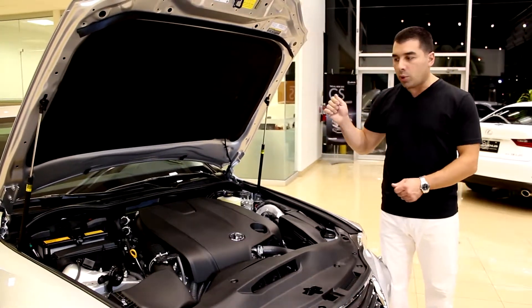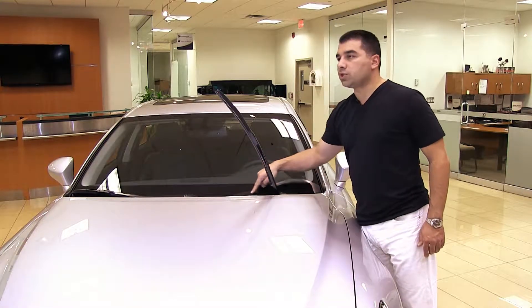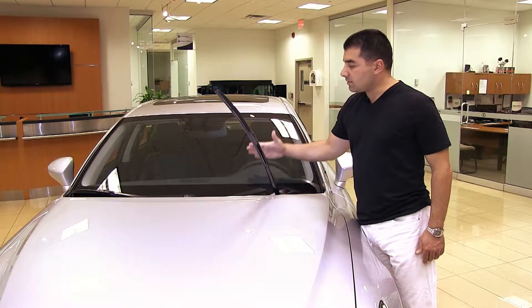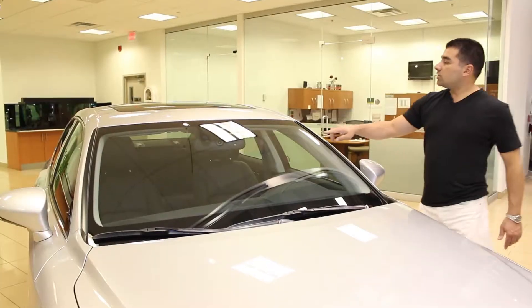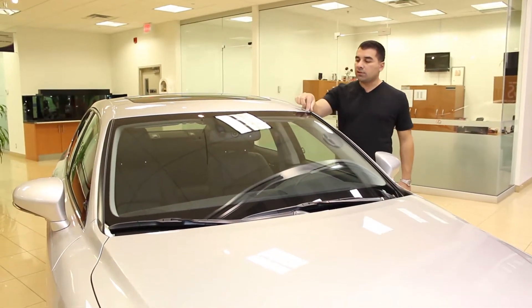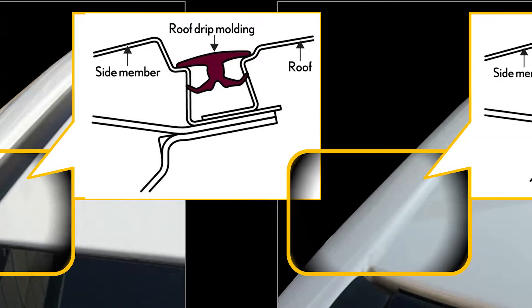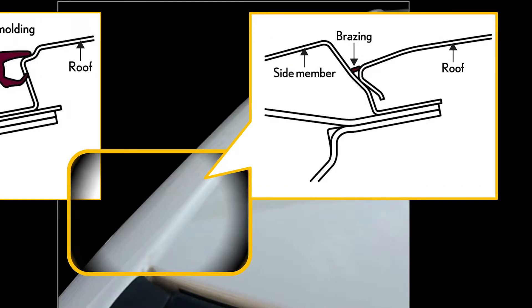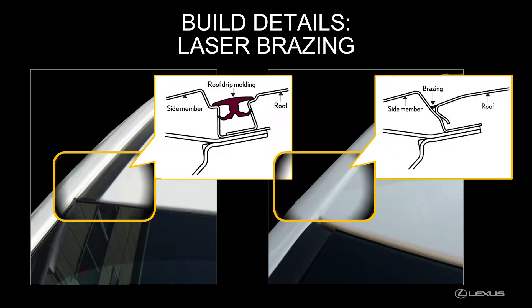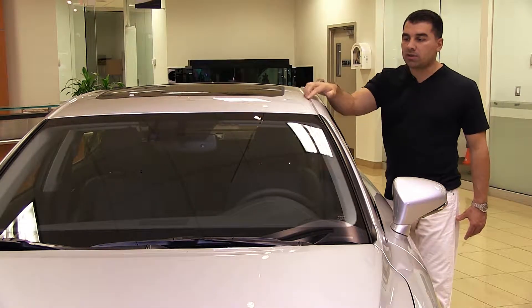Other exterior features include a standard heated windshield at the bottom, excellent for ice and snow to prevent wiper blades from sticking. In the channels near the A-pillar, Lexus has laser welded what traditionally used plastic molds — a Lexus first — adding more rigidity and eliminating the peeling, wear, or water buildup you'd get with plastic trim pieces.